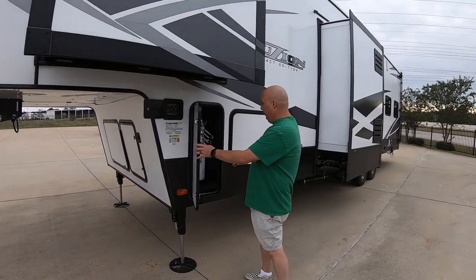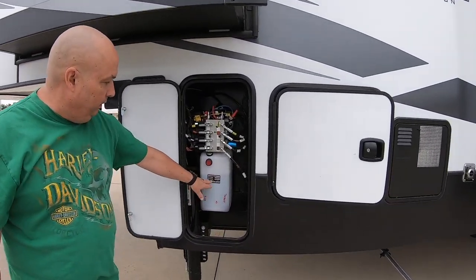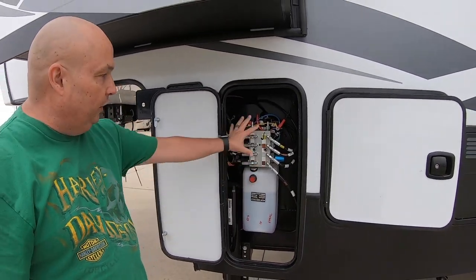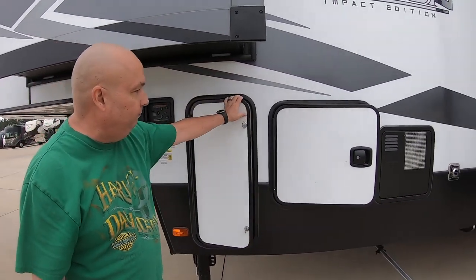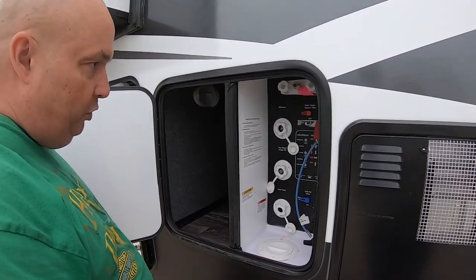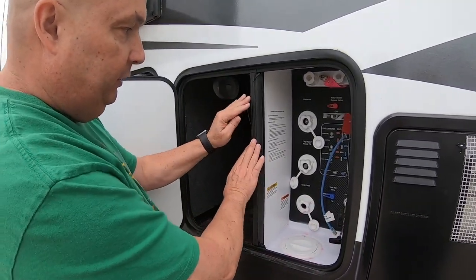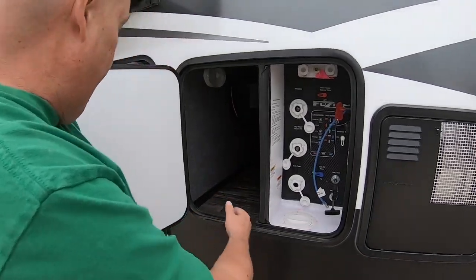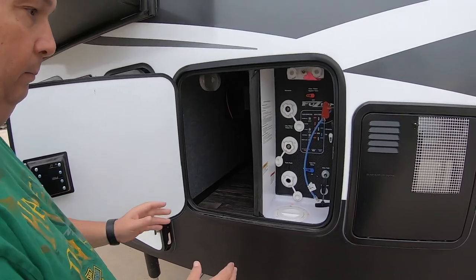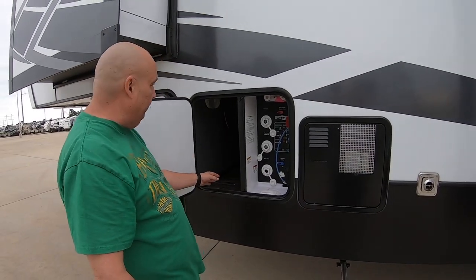Let's see what's in this bay here. In this bay you have your tank for your leveling system and the brain — all the connections for your leveling system. Coming over to this door, you have the wet bay, the Fusion wet bay here.